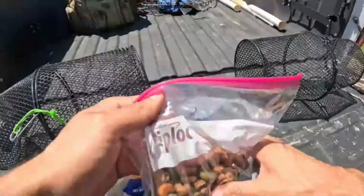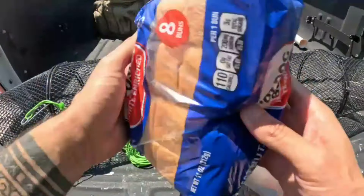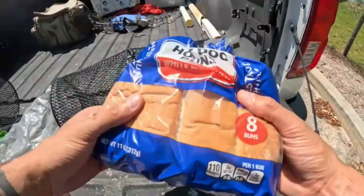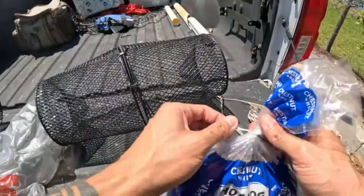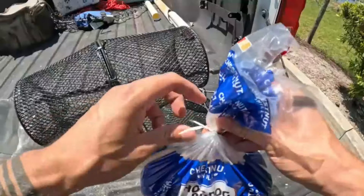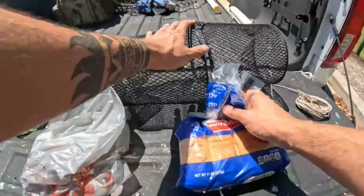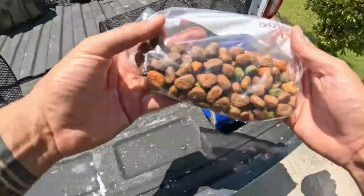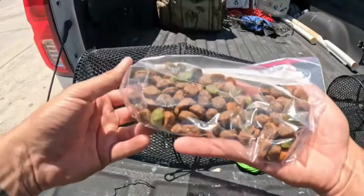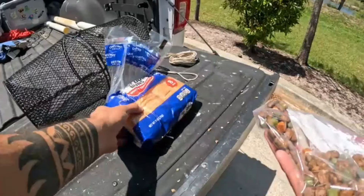I got some stale hot dog buns that we're gonna be putting in one of these traps, ripped up into little pieces. This is something I see used very commonly to catch shiners or any kind of bait — bread works very well for bluegill, all kinds of stuff. And then this here, ladies and gents, is dog food. I haven't actually tried this before, but I hear dog food actually does much better than the traditional bread for bait traps.